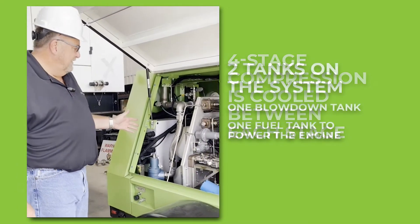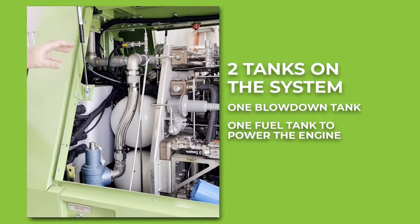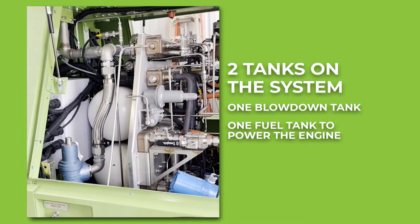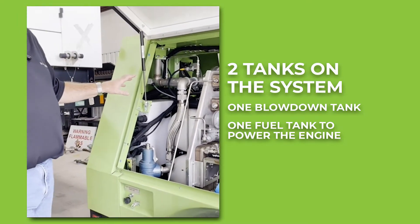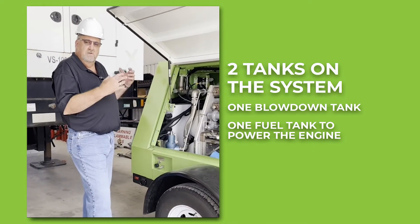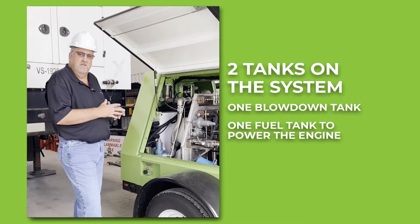There are two tanks on the system. One is a blow-down tank, used for the final compression portion. When you stop compression, it takes all the pressure out of the compressor head and puts it into the blow-down tank. The blow-down tank is then used at the beginning of the next compression cycle and emptied, so there is no emission of methane to the atmosphere — it's all contained inside the unit.